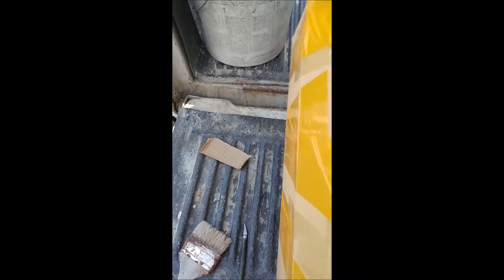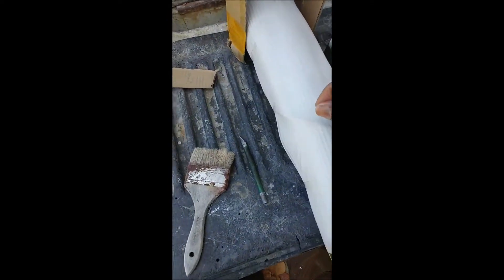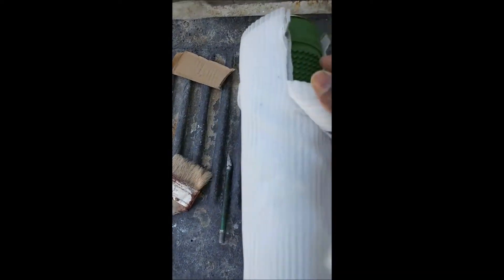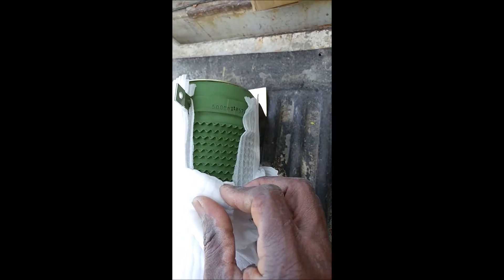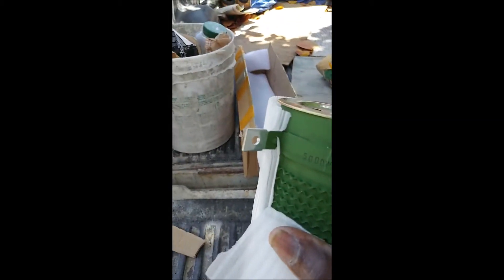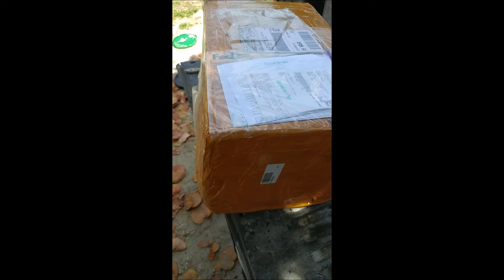This must be the 5,000-watt one. Let's see what this is — yes it is. 5,000 watts. Everything seems to be intact. A little bent here, but it could be straightened out. Small things. Okay, so everything seems to be intact.